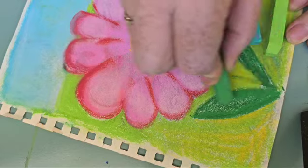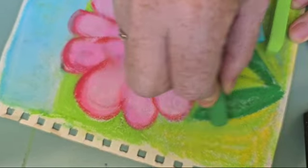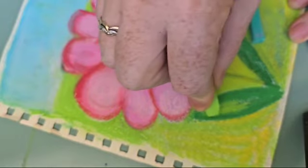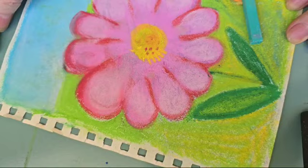And again, I make a very, very dark outline. And then inside, I color with a light green.